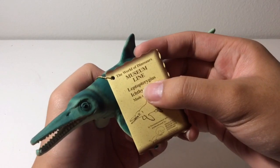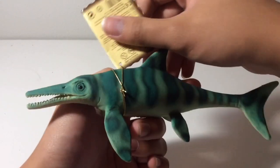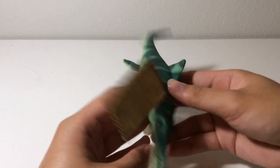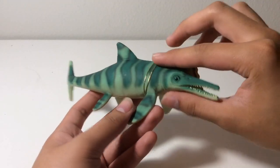As you can see here, Leptoterygius is no longer a valid name — they changed it to Leptonectes. This figure exceeded my expectations just by looking at it. The proportions are pretty good, and I'm curious to see how this compares with the recent Safari 2020 Ichthyosaurus.